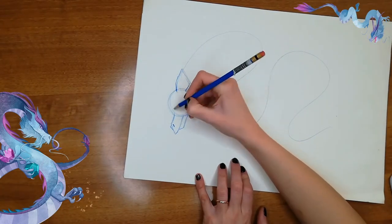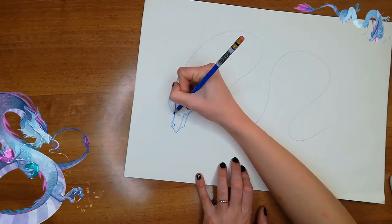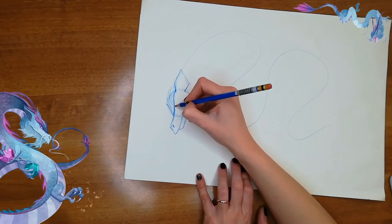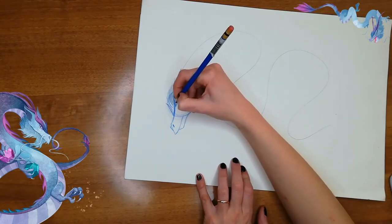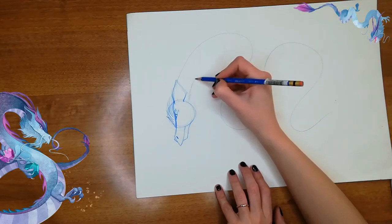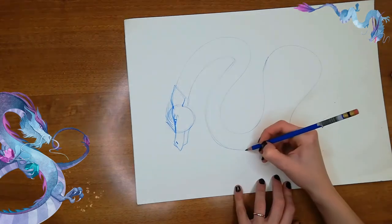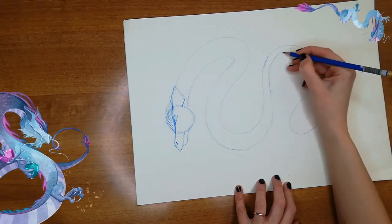We can make a line here, attaching his nose to his ear, like this. And we can put his eye here — pupils like a cat. We can start drawing the rest of his body, follow the line, and make it smaller and smaller and smaller until we reach the end.